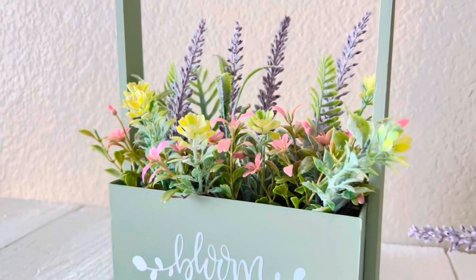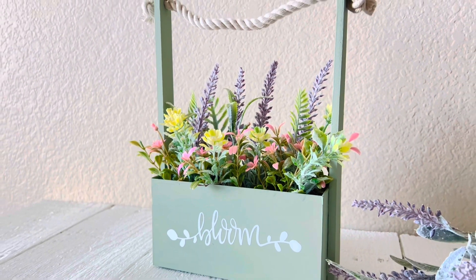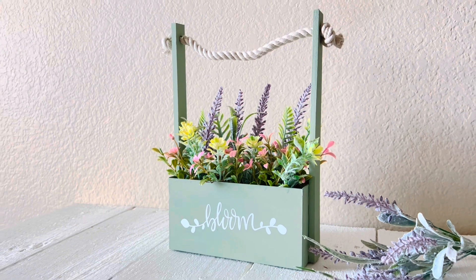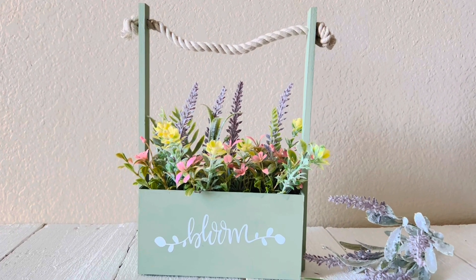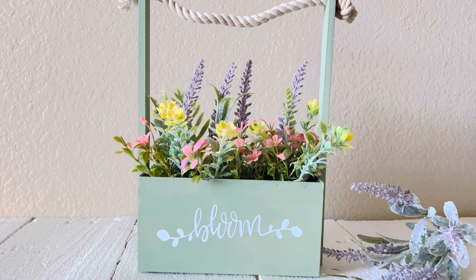Now it's time to show you the end result — look at this cute basket! I absolutely love how it turned out. Let me know in the comments if you love it as much as I do. If you're not subscribed please consider subscribing — your support means a lot and helps my channel. Thank you so much for watching, let's go to the next DIY.